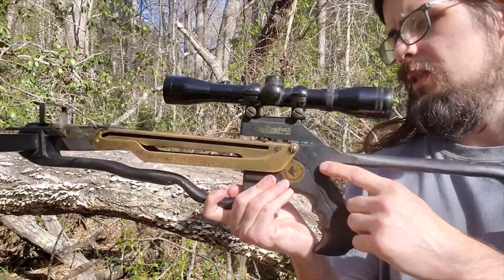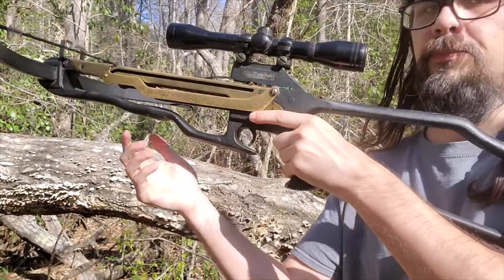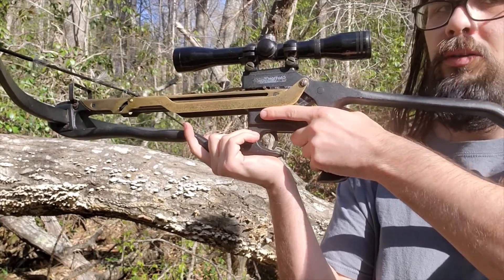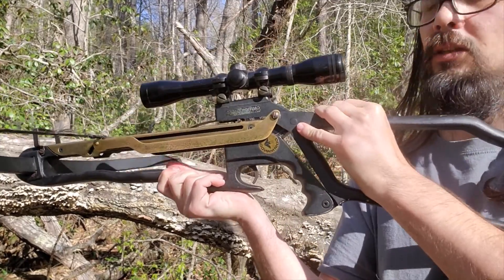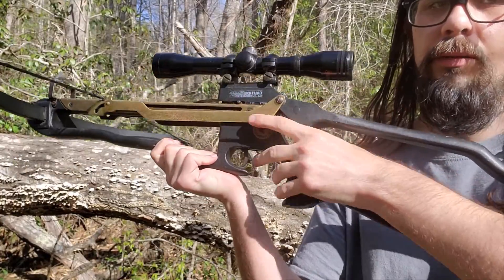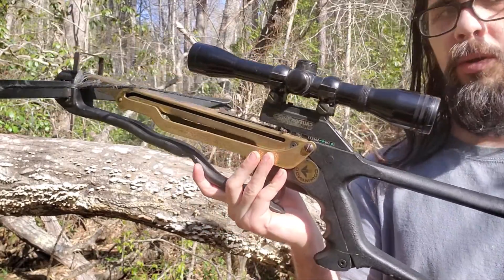People have asked about what if the stock came undone while you're trying to shoot. As long as you're holding it correctly and shooting properly, you should be fine. If you had it straight like a rifle you'd be alright, but if you're messing around, you could accidentally knock this back. It won't do it with the wire on it, but I suppose you could — though if you're holding it and doing what you're supposed to, you won't have any problems.